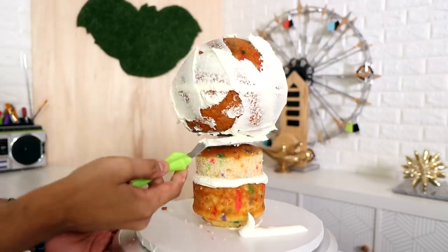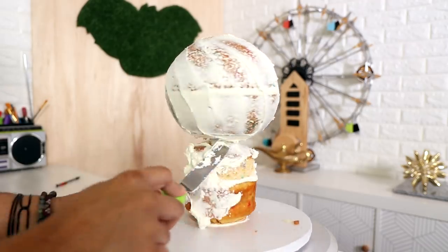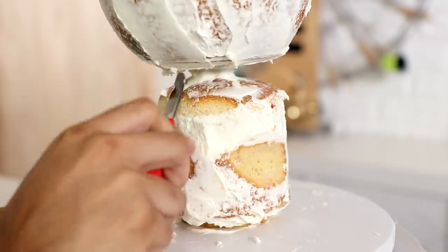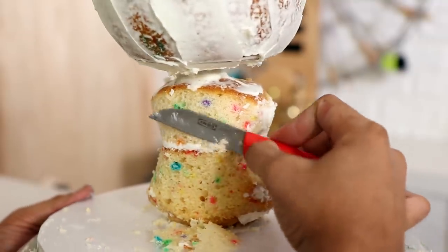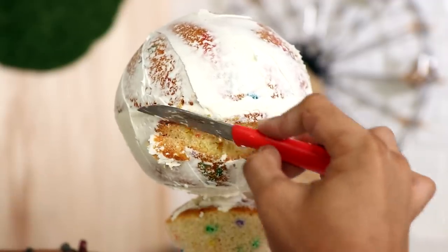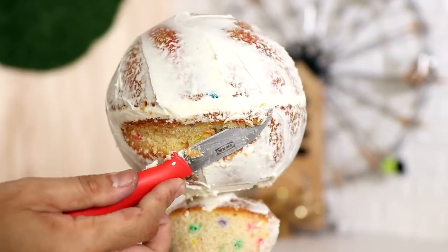I started this cake before I went to the movies, so I had to crumb coat it so that there wouldn't be a crust when I got back. If you're going to try to make this, you don't have to put a crumb coat just yet because you're going to have to do some carving. The first thing I did was carve the body — carved away his belly and made sure that I accounted for his shoulders and the fact that his costume makes him look like he's got really thick thighs.